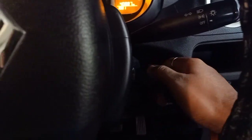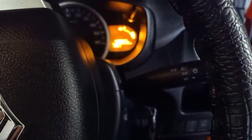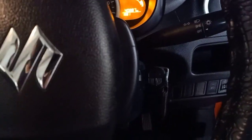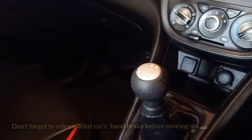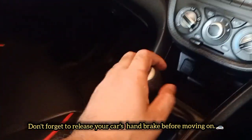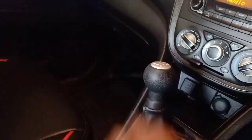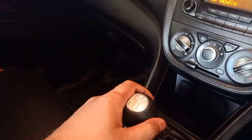Now the engine is on. Then you have to release your handbrake like this and put it in first gear. That's the way how you should move your car.